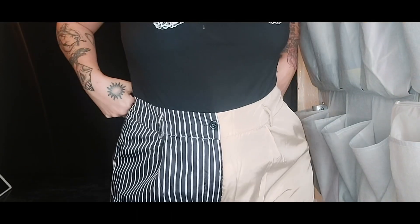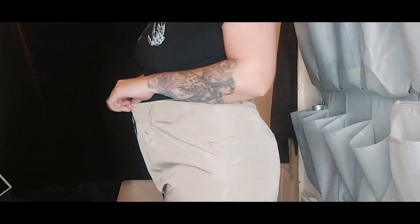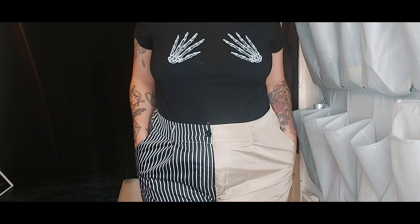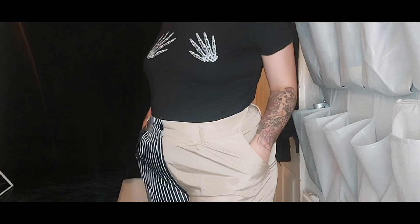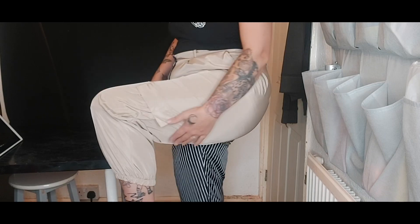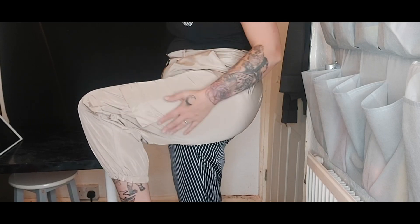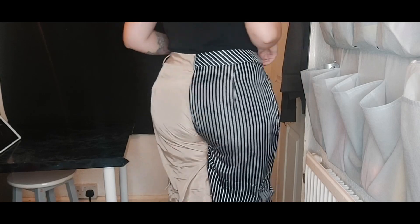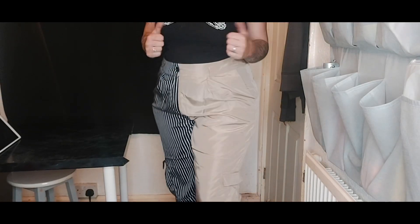We're trying something different with the voiceovers this time. As you can see they fit loads better — the pockets don't bunch up when my hands are in them and they don't feel tight on my legs. They've got really good room in the legs and the cuff at the bottom is really comfortable. I just think they're so flattering and they're honestly amazing. I am obsessed with them.